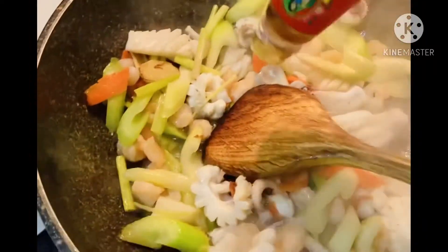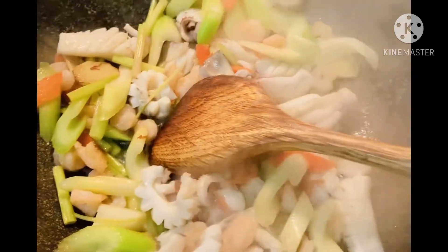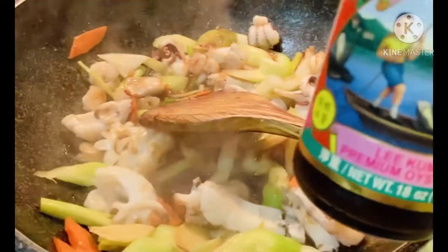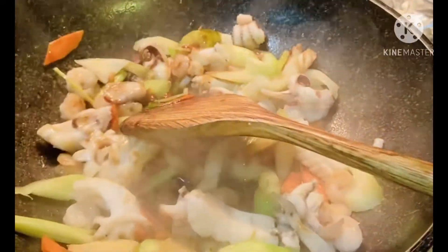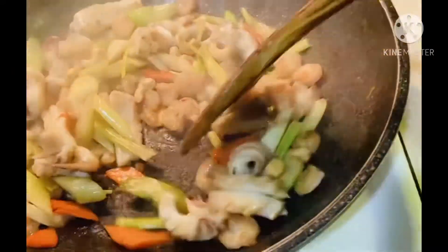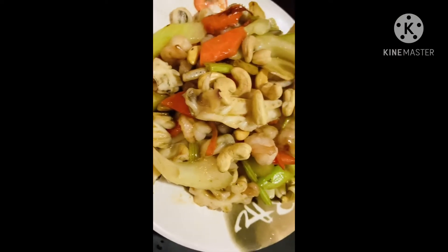Put the tart, pour the tart, add your tart, mix the tart. Add 1 cup of water. So I'll add a bowl of pepper. The oil is so good.